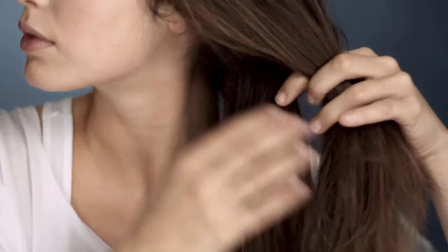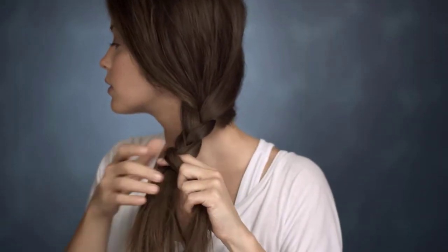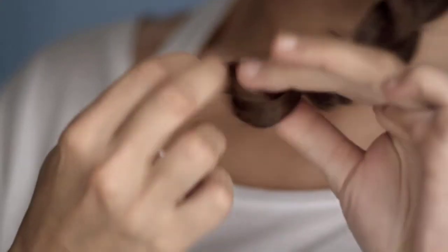Now tease the entire top hair to get grip and hold. Pull all your hair on one side and do the braid from three equally thick strands and secure the braid with an elastic. Then apply hairspray all over your head.